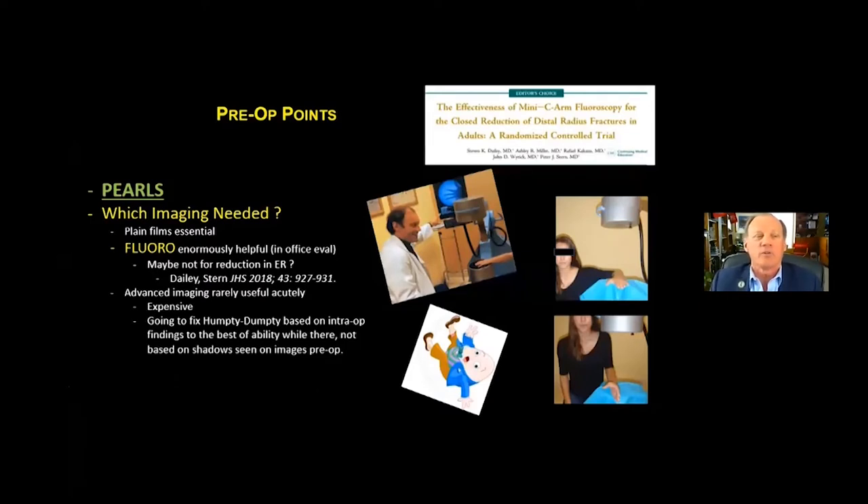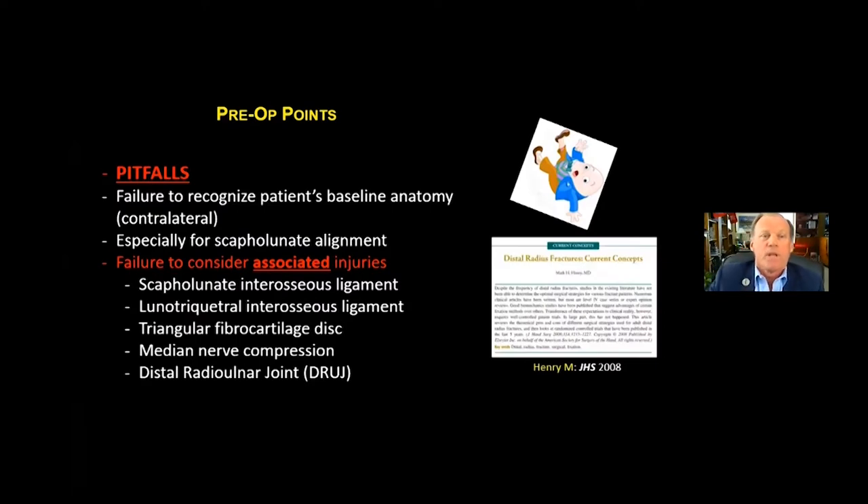Under the pre-op pearls section, we've taken the history, and now we need to figure out what imaging is needed. Plain films are absolutely essential, but fluoroscopy is really enormously helpful, and I do this in the office. Advanced imaging is rarely useful acutely — it's expensive, and we're going to fix the fracture based on intraoperative findings anyway. It's also important to avoid failing to recognize the patient's baseline anatomy, so sometimes it's useful to get a contralateral wrist film, especially when evaluating scapholunate alignment.